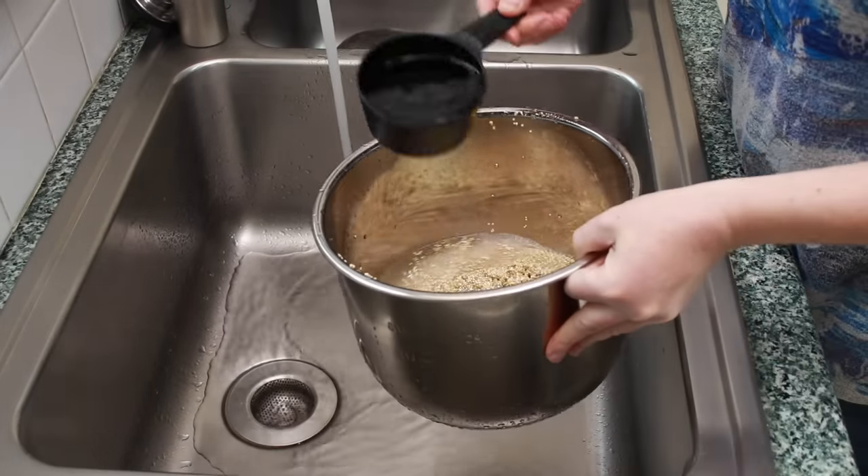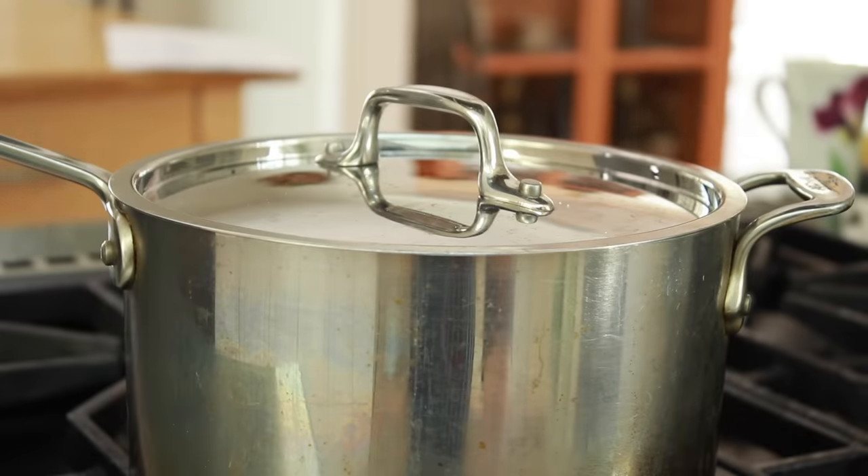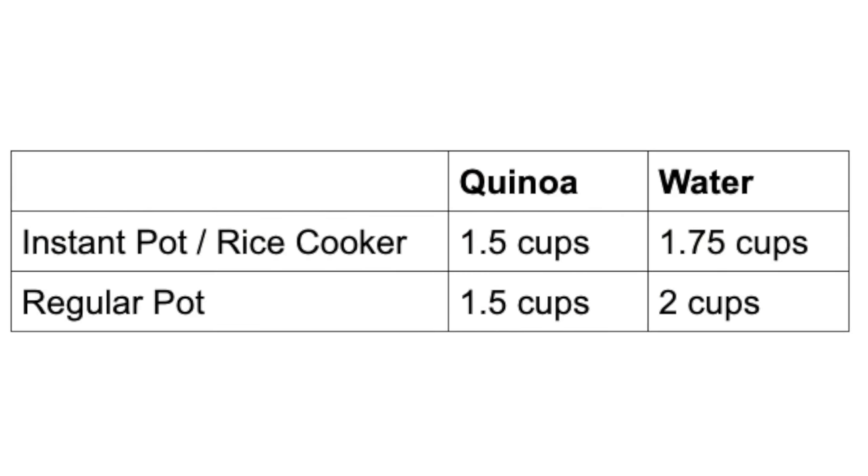How much water to add will depend on what kind of pot you are cooking in. If you are using an instant pot or a rice cooker, you are not going to deal with much evaporation because the pot is sealed with a rubber gasket. For those types of pots, I suggest 1 and 3 quarter cups of water for 1 and a half cups of quinoa — basically just a little more than a 1 to 1 ratio. But if you are cooking quinoa in a regular pot, first bring it to a boil uncovered, which will result in a little water loss, then cover it and cook on low for 20 minutes. Even in this covered state, there will be some steam releasing from the lid, so for a regular pot use 2 cups of water for 1 and a half cups of quinoa. All pots and lids are different, so once you try it the first time, you can adjust to use a little more or less water in the future.